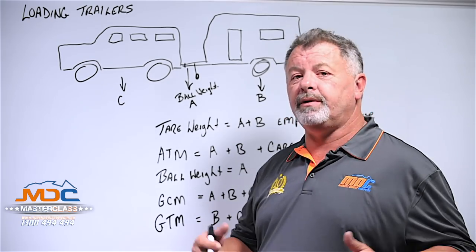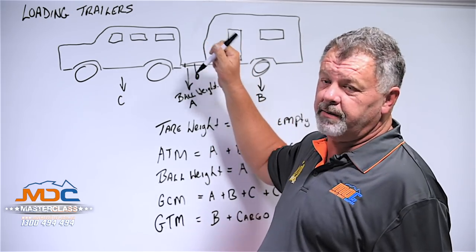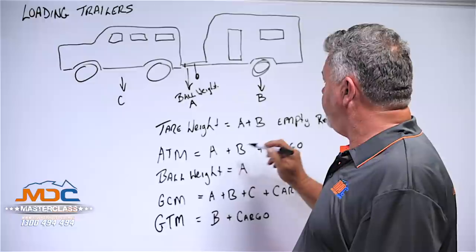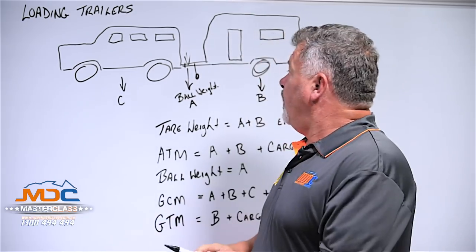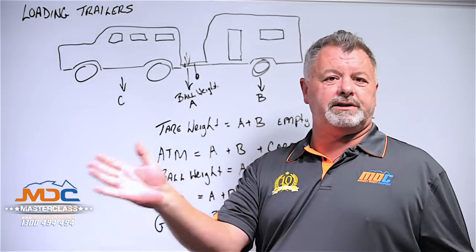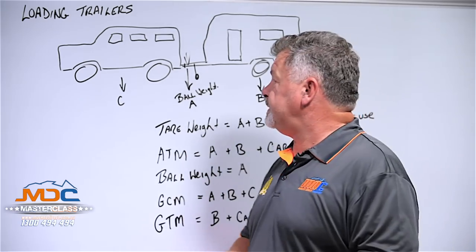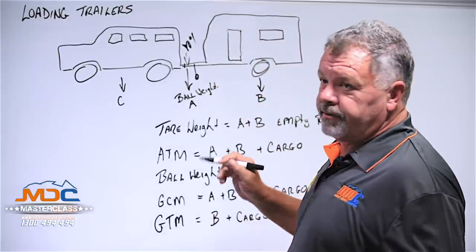There's a basic rule of thumb with handling of trailers. You are actually looking for a ball weight or a load on your tow bar that represents between 9 and 11 percent of the total weight of the trailer — that is ATM, axle plus ball weight plus cargo. Ten percent of the entirety of it is optimum on the tow bar. What that does is it creates a steady weight on the trailer — it'll tow nicely, it won't swing or get a pendulum effect. Changes slightly with dual axles; they can be a bit more forgiving with a lighter ball weight, but you don't want to go to extremes. So if we can achieve ten percent, we're at a good starting point.